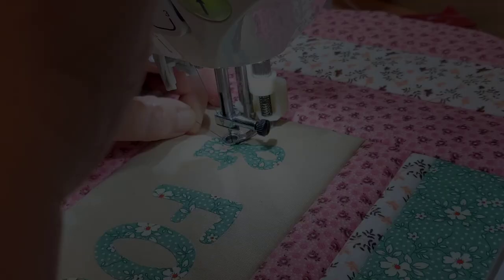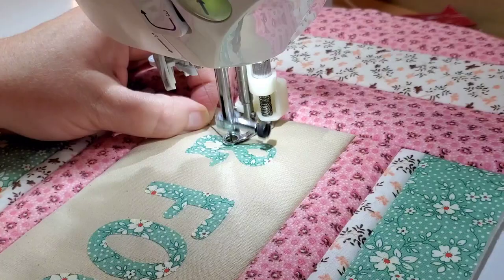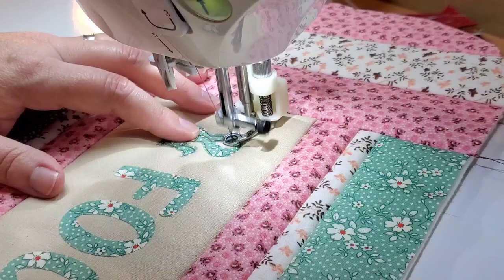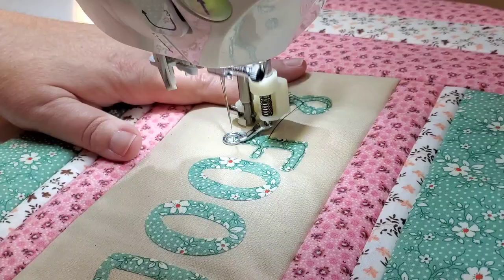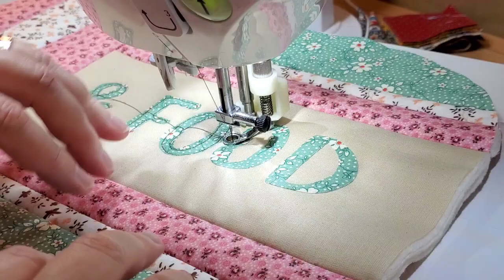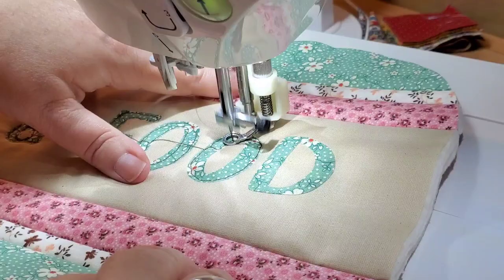Bring this to the iron and give it a press. There are all kinds of ways to stitch down these letters — a satin stitch, zigzag stitch, blanket stitch, or even hand sewing. But for me it's nice and quick to put on the free motion foot and do a straight stitch close to the edge of each letter. Today I'm using a contrasting thread so you can see better. If that makes you nervous, use a thread that blends in — you'll barely see it, but it really does speed through the process.